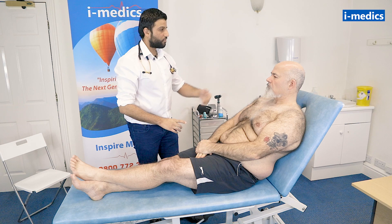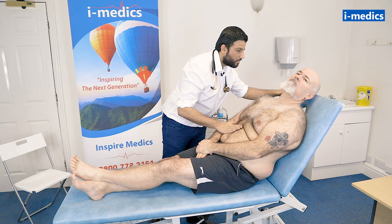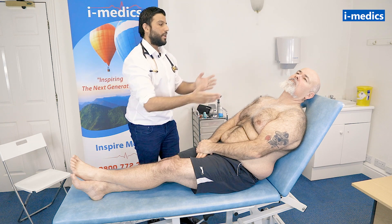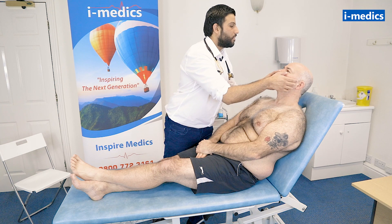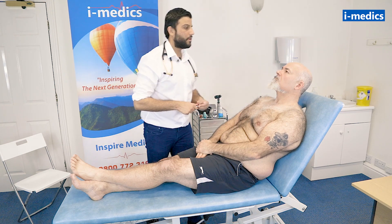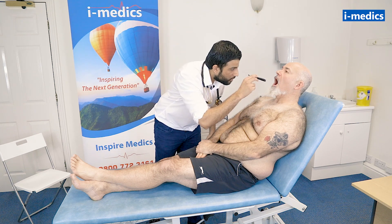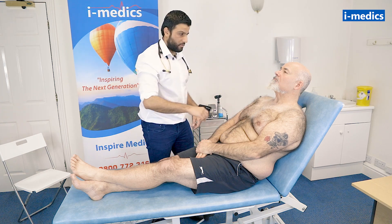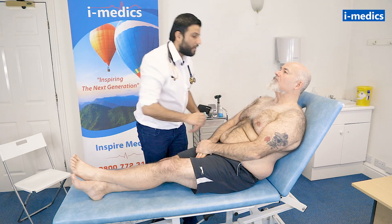Mike, what I'd like you to do now, just rest your head back for me, and just look to the left. And so just look at the JVP, because sometimes you're going to press on the tummy, and it's raised in COPD. Looks normal. Just pop your head back in the middle for me, Mike, and just sit forward. And just look up at the ceiling. Let's have a look at the eyes — no obvious central cyanosis. Mike, can you just open your mouth for me for a second? That looks clear. I'm just going to feel for the trachea, which should be nice and central, which is good.